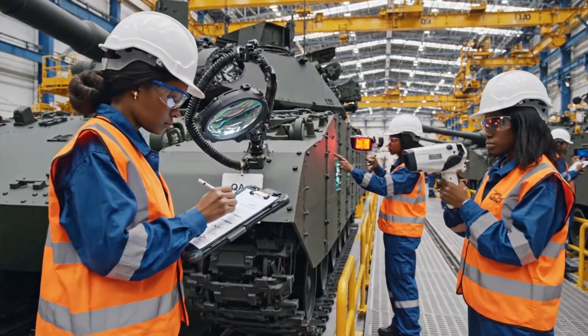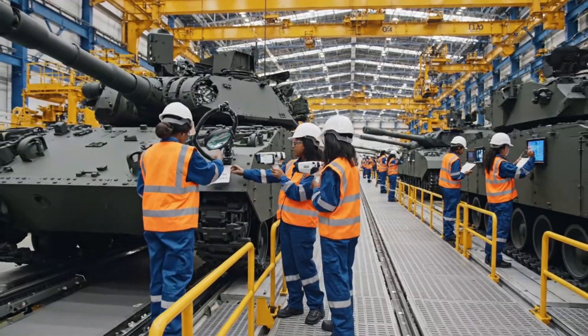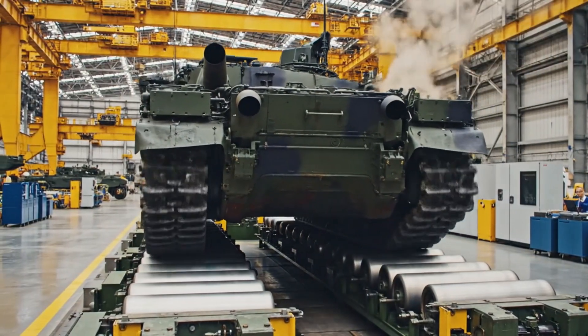Thermal scan complete. All systems nominal. I'm signing off on the turret assembly now. The resonance frequency is peaking at 40 hertz. We are exceeding the threshold on the rear axle.